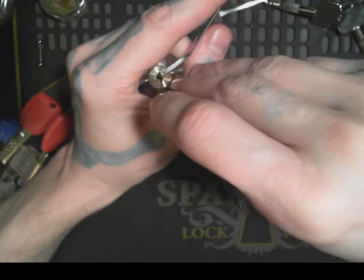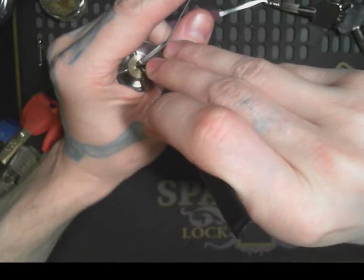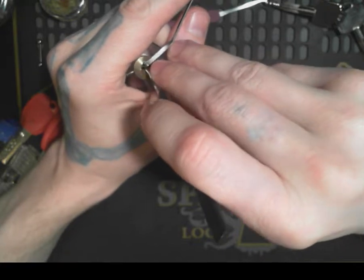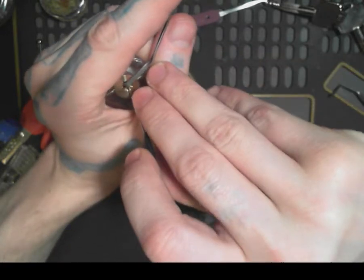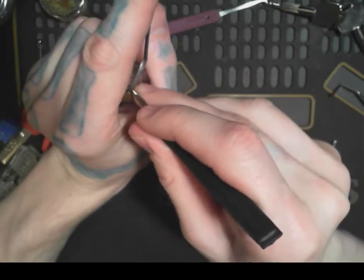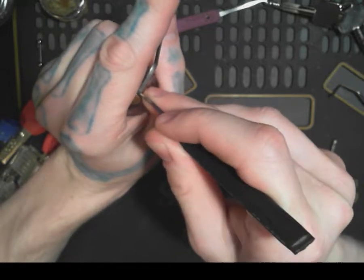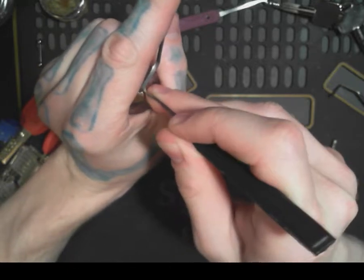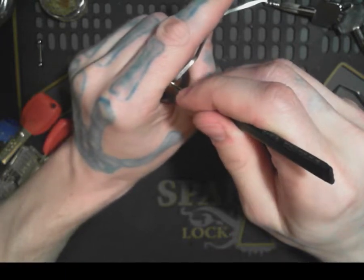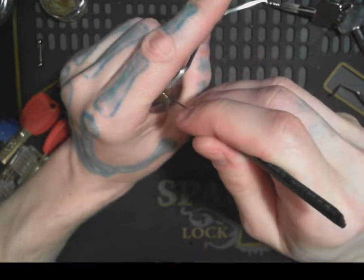Let's check the top. Be careful with the top so it won't actually knock out the torque wrench. Check the right-hand side. I think that might be it. There we go.